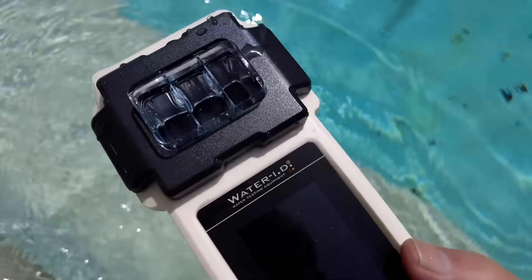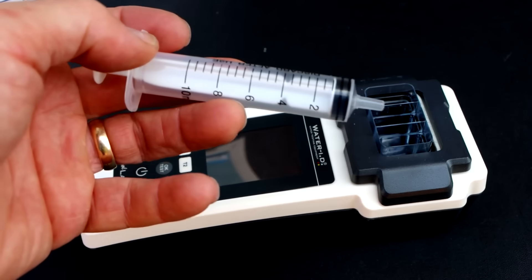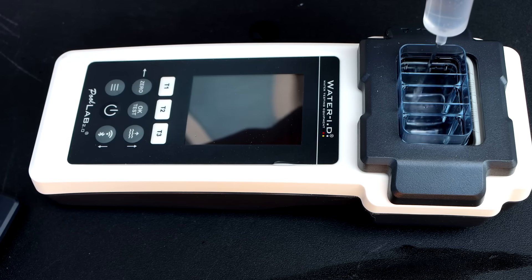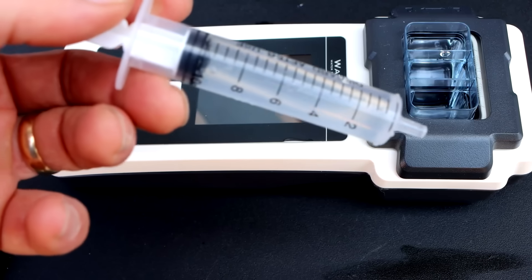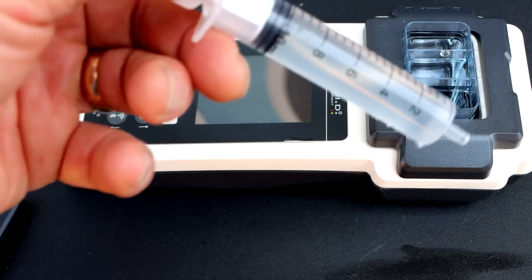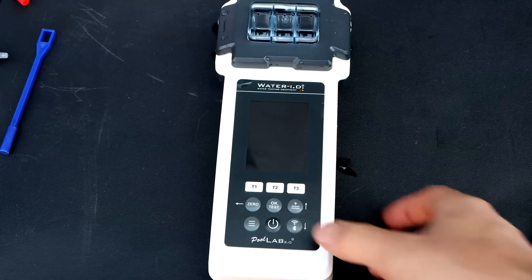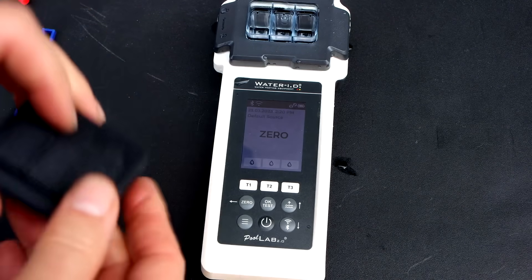You can get the water sample by dipping the unit into the pool, or you can use the syringe to get the sample water. You want to fill each chamber up to the 10 ml mark. The syringe has a 10 ml mark — you fill it up to the top and then fill the chamber.